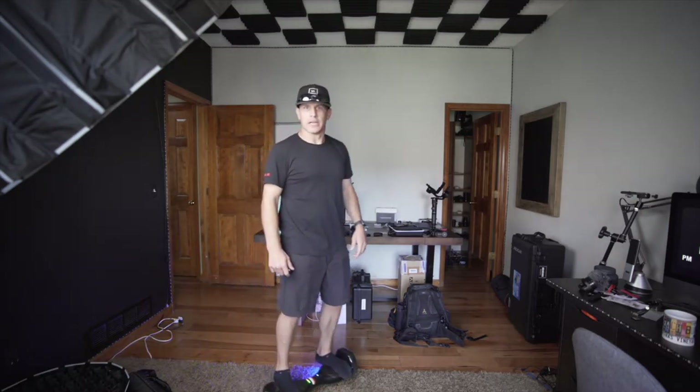Gotta get the hang of this thing again. I've been waiting on these lights to come in for probably a couple months now. I'm going to show you what we got going on here, but they're coming today. I'm really excited for them because this is just a complete jury-rig, just a makeshift setup. Good light, don't get me wrong, but can't be good for the light though, what I'm doing here. I'll show you.